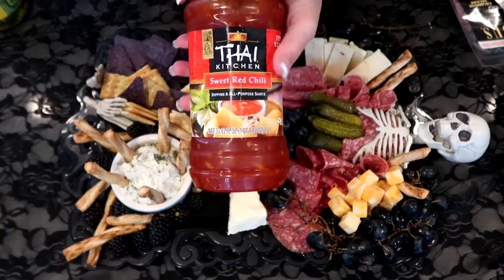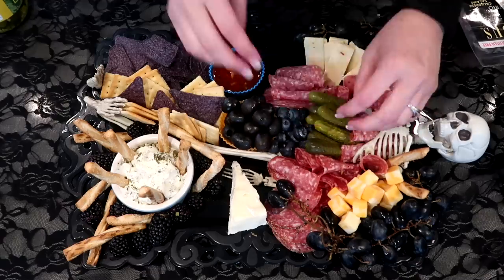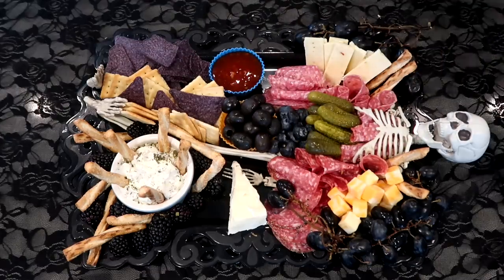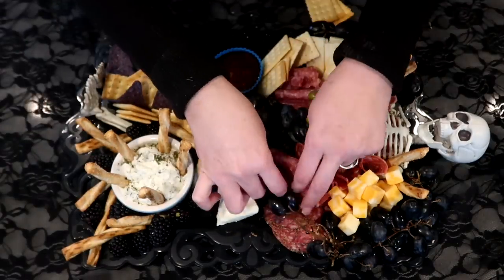Last minute, I decided to add in this Thai sweet red chili sauce — it's so good and great for dipping, especially with cheese. I added it into a little round silicone cupcake holder and it gave the look of blood, which was totally spooky and I loved it.